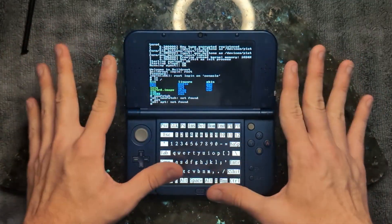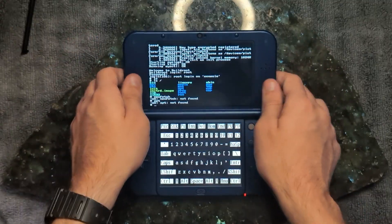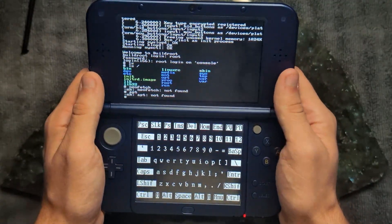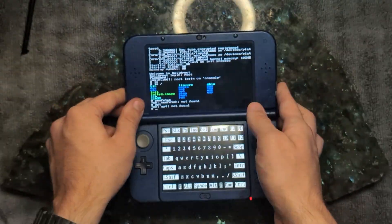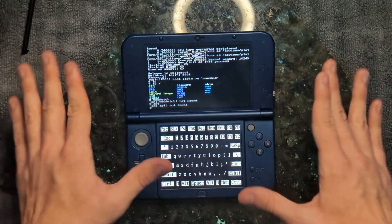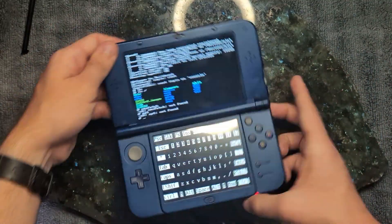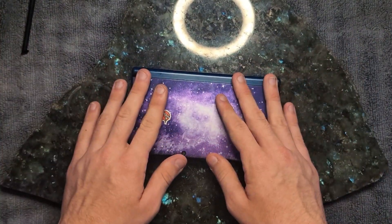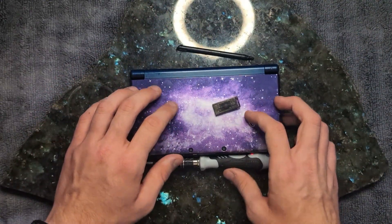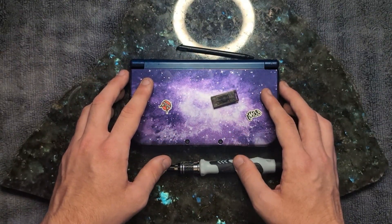It's Linux on a 3DS — this is insane. This took so long to set up but it's finally here. We installed Linux on a 3DS. What is this useful for? Absolutely nothing. But the fact that we were able to get it working is amazing. Anyway, that's pretty much it — if you enjoyed this video, leave a like, maybe subscribe. See ya.